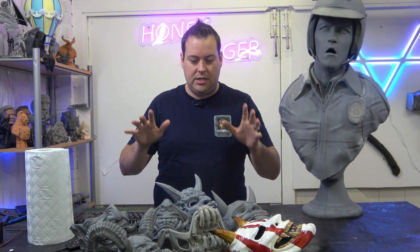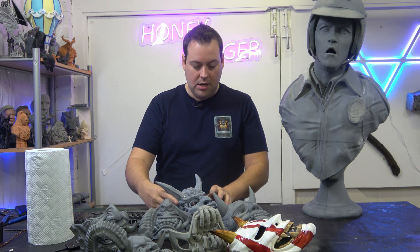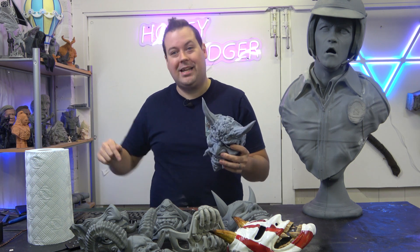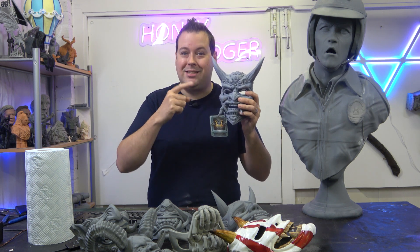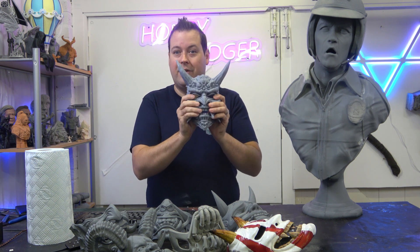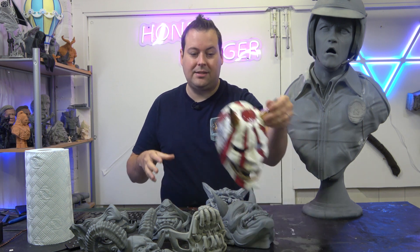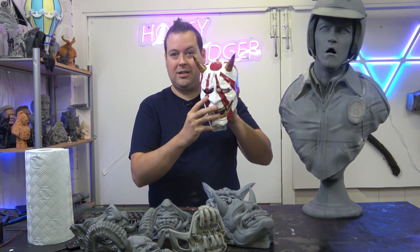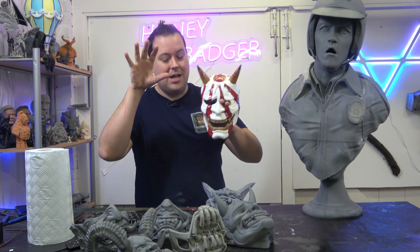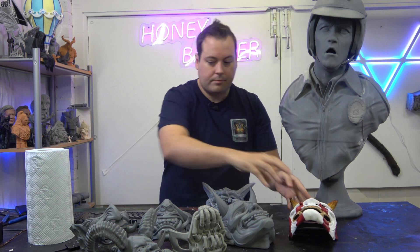We're also working with a barber close to us who wanted a bunch of Oni masks, sometimes called Kabuki masks. He's setting up a tattoo parlor in the back and wants his tattoo artists to paint each one and hang them on the walls. Mike has already painted his Kabuki mask, which looks absolutely ace.